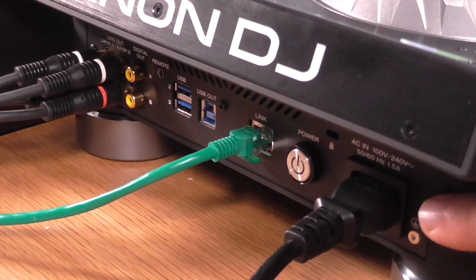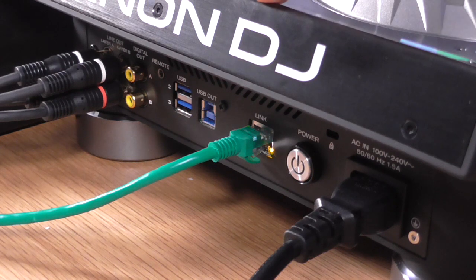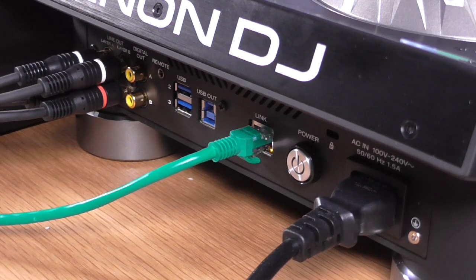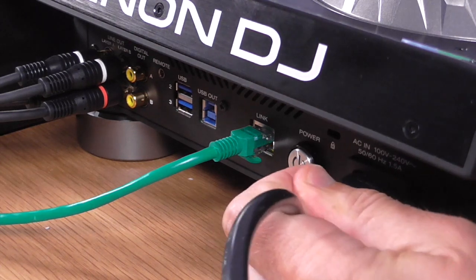Around the back, here's the power input. The power button is here, with a useful arrow on the top to show where it is when reaching from the front. It's actually a standby-and-on button, so if you want to really turn the power off, you pull the power socket out. And if you do pull the power socket out, the music carries on playing for a bit — pretty cool.